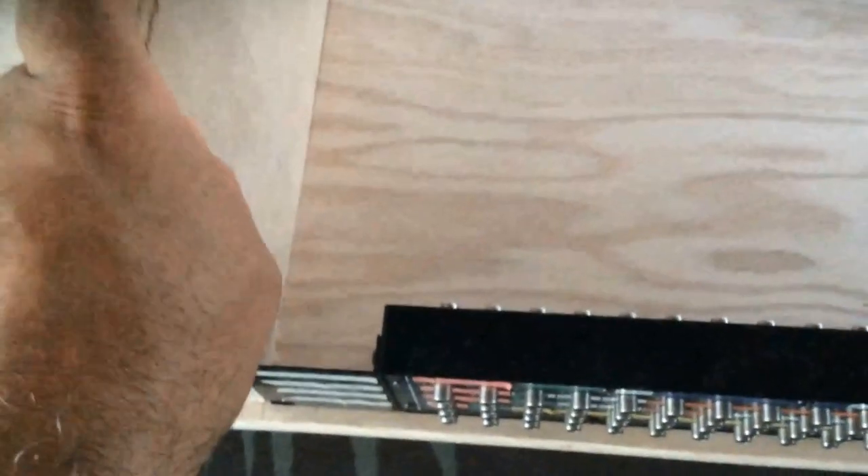I decided to slightly recess these panels. So I'm going to glue and screw those down now, but first I'm going to drill some holes in the top.